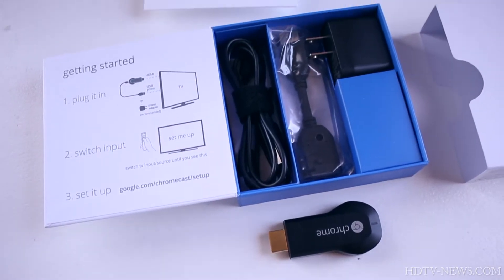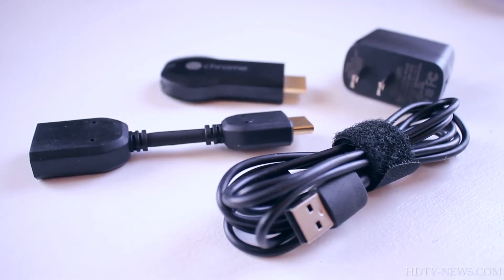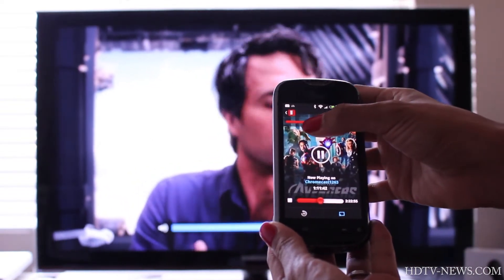In the box you'll find the Chromecast itself, a USB cable, a power adapter, and a HDMI extender. It doesn't come with a remote control as everything is controlled from your smartphone, tablet, or PC.